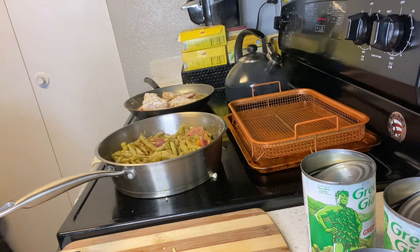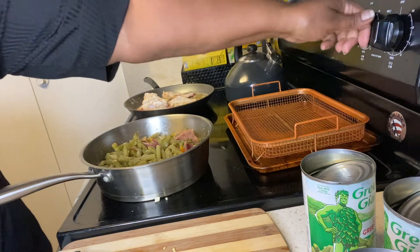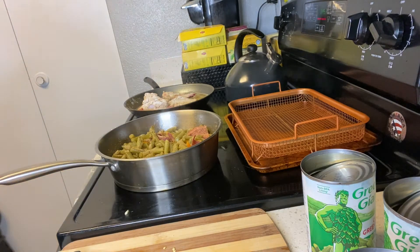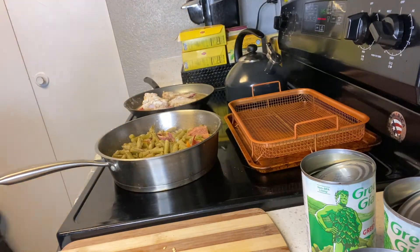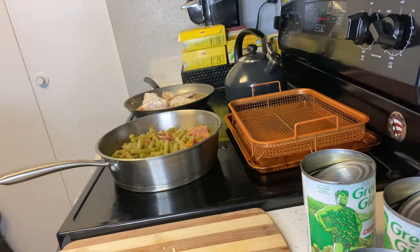This is going to take me — oh, hot, watch out! Turn this back, need a bit more. Come to about two cups, and we'll let that all cook down. That'll be ready in a matter of minutes.